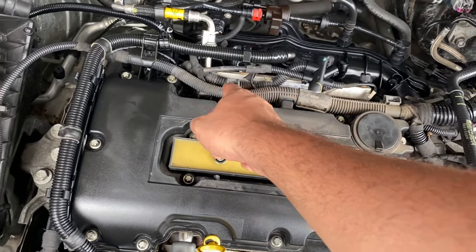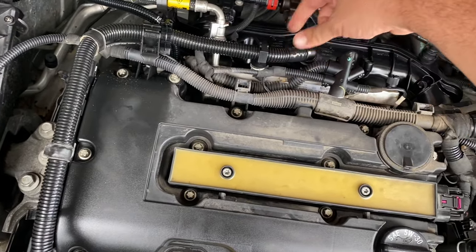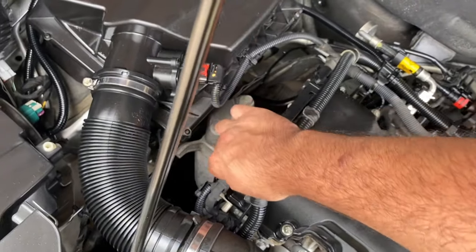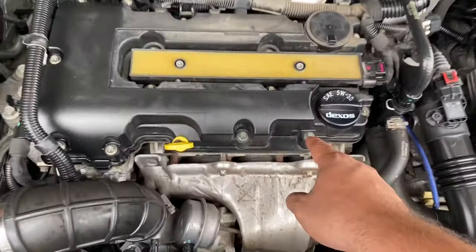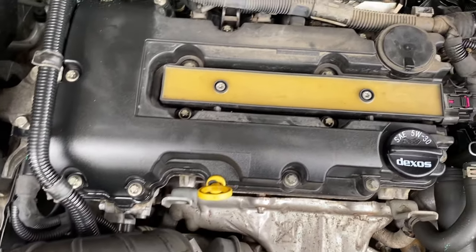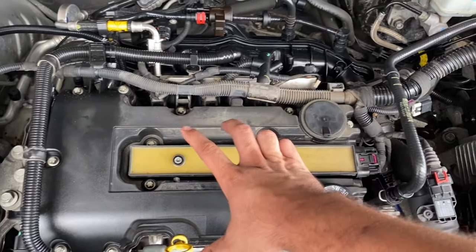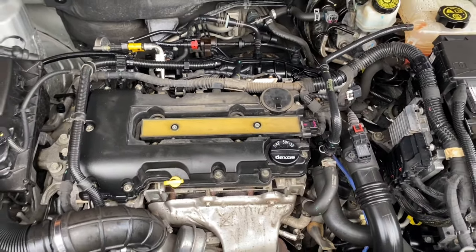First, we need to make sure we take all the wiring from around here — make sure all the wiring is out of the way and not in our path, because we're going to have all this come up. We're going to remove all the wires to expose all our valve cover screws. Then once we remove the wires, we're going to remove the coil pack, unplug it, remove all the valve cover screws, pop the cover out, and replace the new one back in.